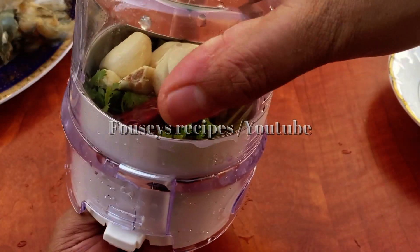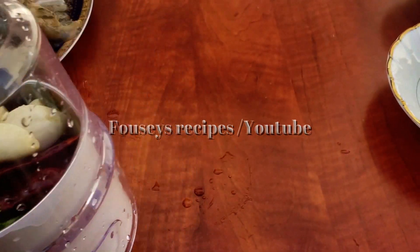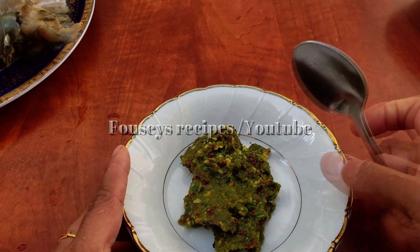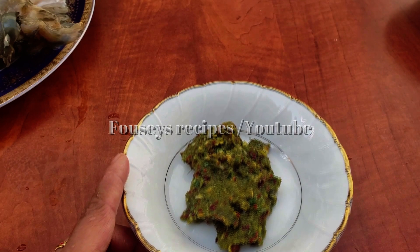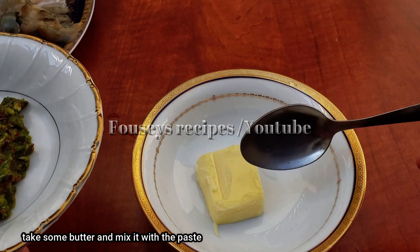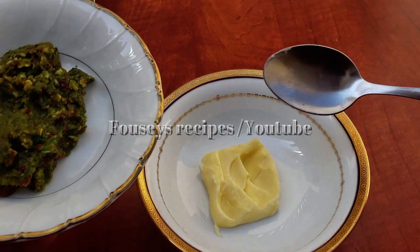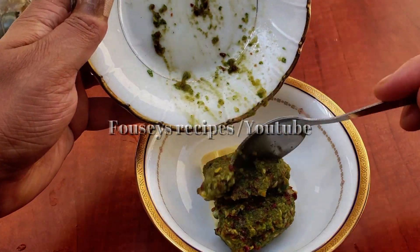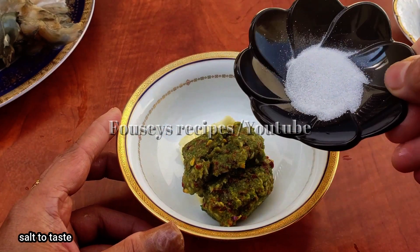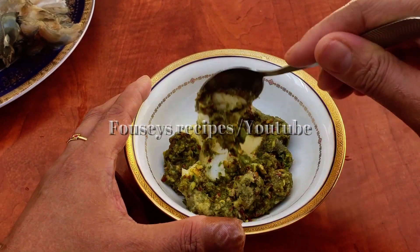Add a nice paste and mix in a batter. Add a soft paste, then add the egg and mix the egg in.